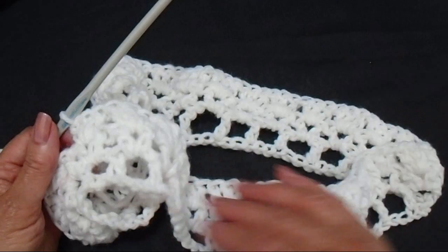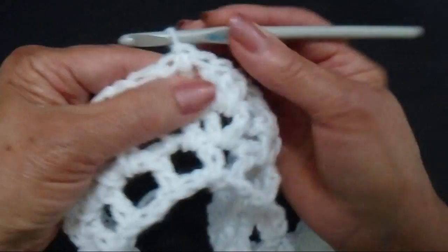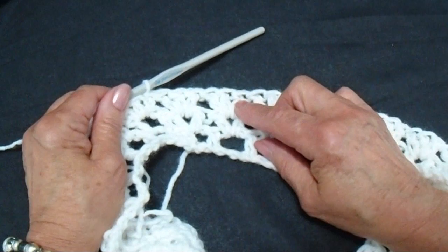I worked all the way around and this is my last shell. And then I'm going to come here to the top of this chain 2 and I'm going to slip stitch to join. Now I'm going to make alternate rows of V stitch and 3 double crochet shell. So the next row is going to be a row of V stitch.